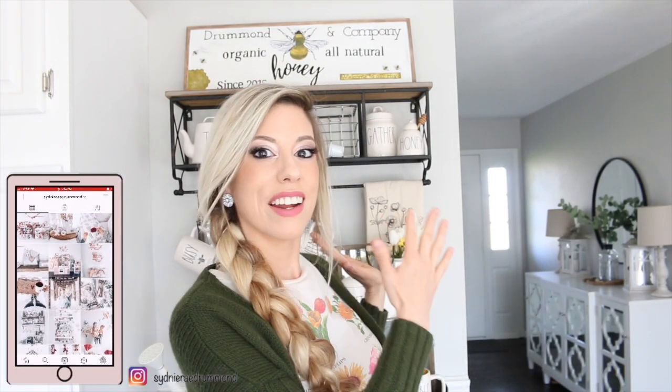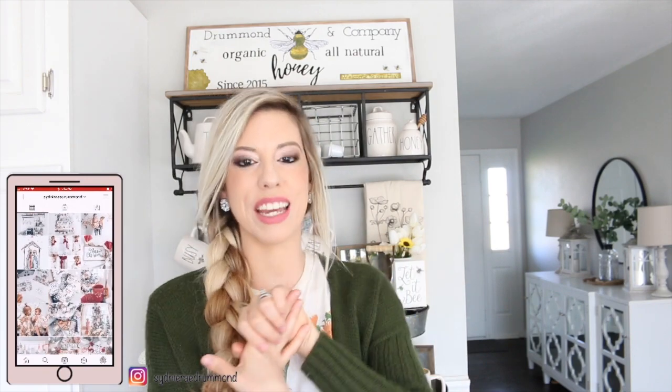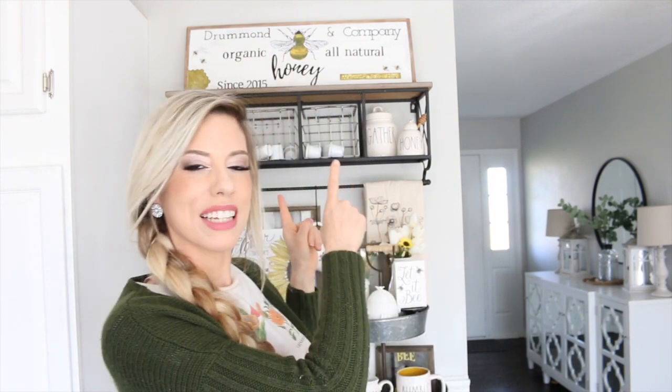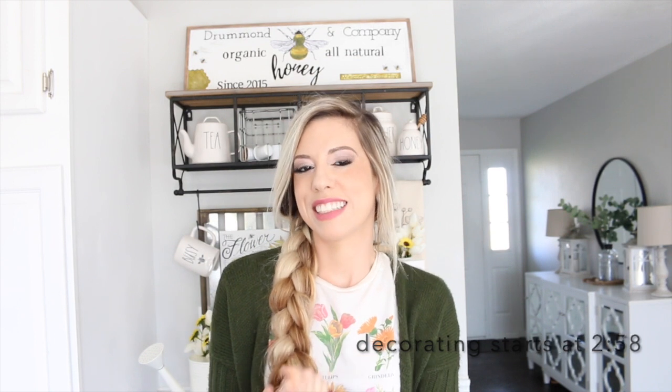Hello everyone, welcome back to another decorate with me! Today I'm going to be showing you how I put a little honeybee display together. I went ahead and took down my spring stuff and my Easter decor — I always like to stay ahead of the seasons to give you guys some ideas. I'm probably going to leave this up all summer long. At the beginning of the video I'm going to be showing you how I put this DIY sign together up here at the top — it's not perfect but I think it's still cute.